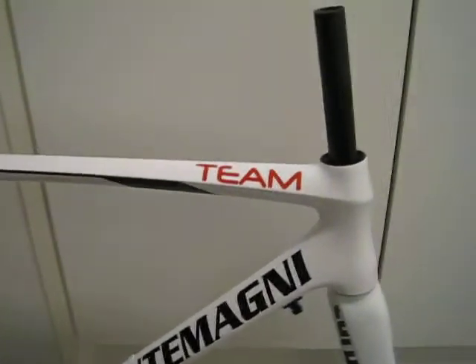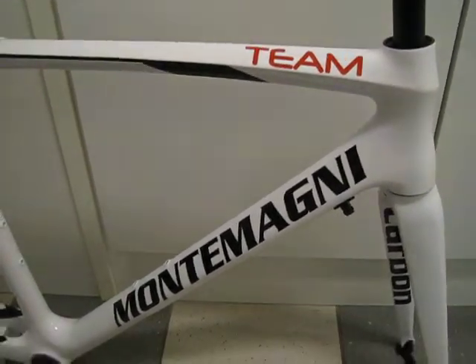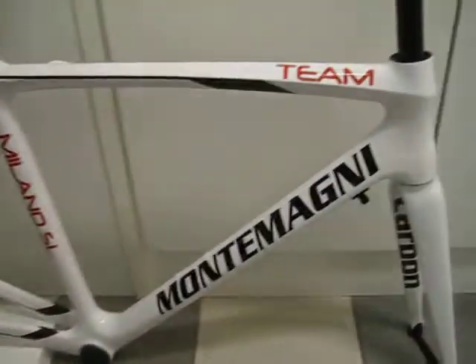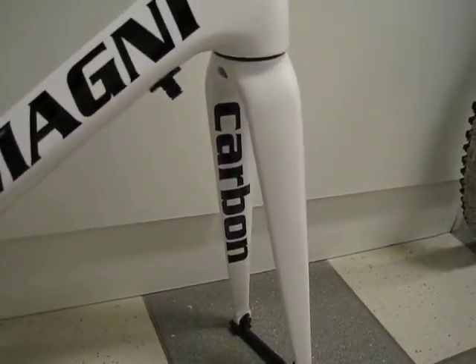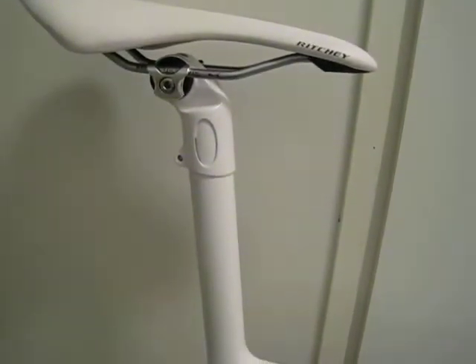Hi everybody, buongiorno! Here is my new Montemagni road frame. This is the team version — the Milano SL team — featuring a carbon racing fork and ESP seat post.